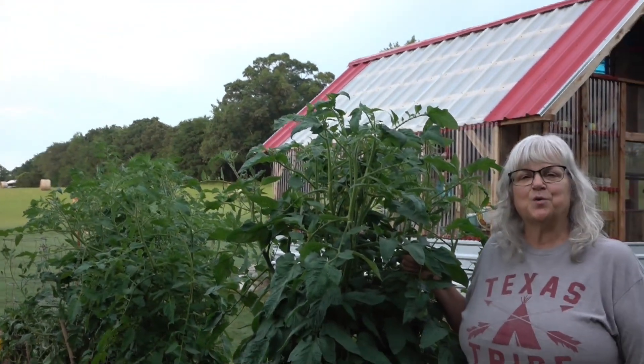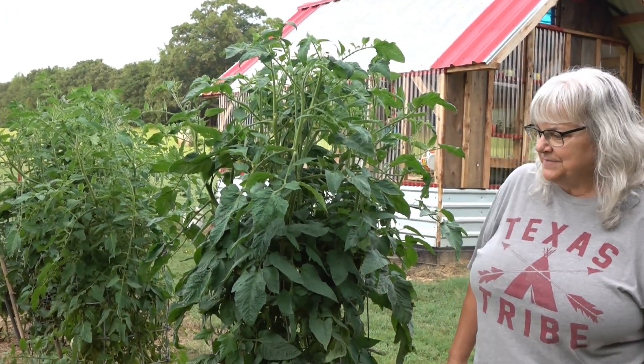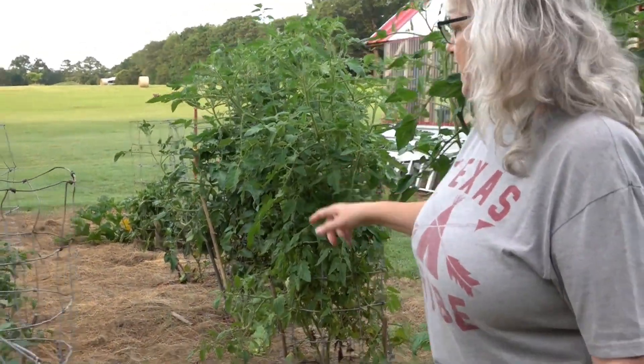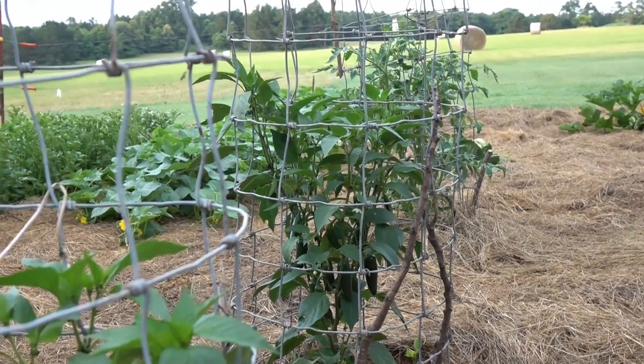Welcome to the Hay Barn Homestead, June 12th, 2023. This is our garden — one of our gardens. We have big old tomatoes, jalapeños, cabbage, pickling cucumbers, and sweet and spicy pickles.